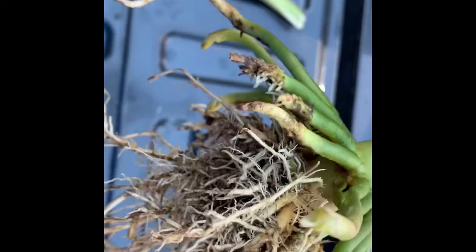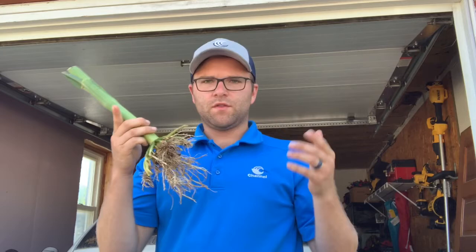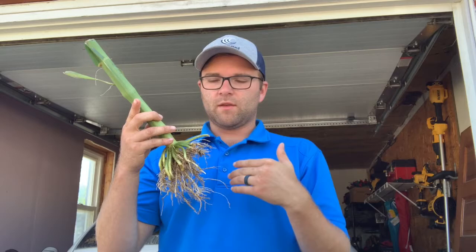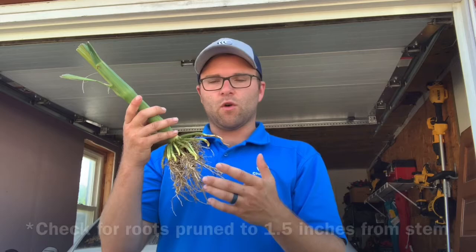The damage does not look extremely severe, but there are definitely signs of some corn rootworm larvae activity on this root mass. As we saw, there was some feeding on this plant root. Essentially you have a ranking between zero and three: zero to one stands for one of the systems of nodal roots, two for the second, and three for the third. What we're essentially looking at is what percentage of each node is trimmed back to within a half inch of the stem.